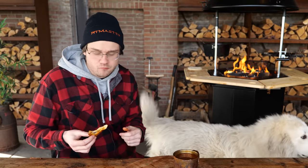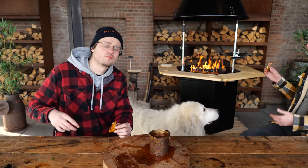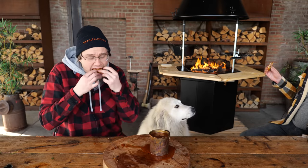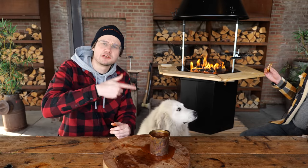The dog is going insane because she knows what's going on — it's beef and cheese. Hope you guys enjoyed this video. Don't forget to click on the next video where you might see all the recipes we just mentioned. Big thanks to the Patreons and YouTube members. Until then, eat smakelijk and keep on grilling!